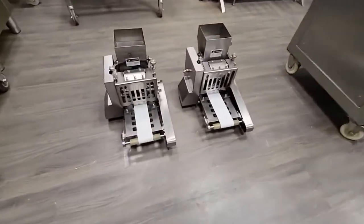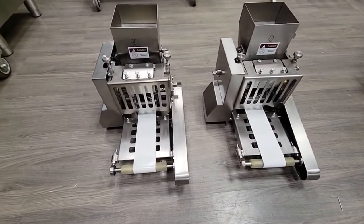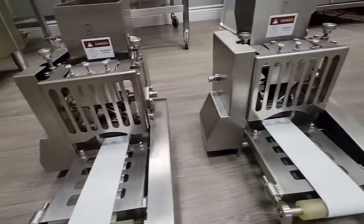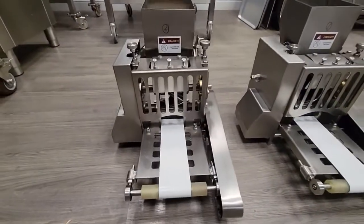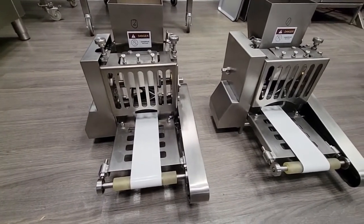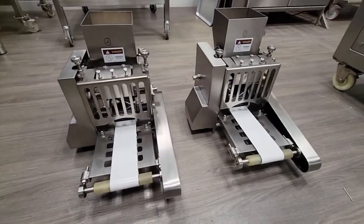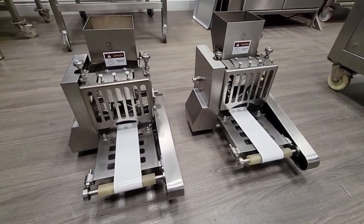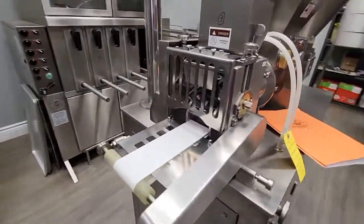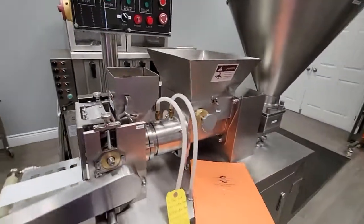Here we have an example of two molds, and you can see they are different — this one is for a samosa and this one is for a dumpling. The molds come with a built-in conveyor belt system so that it makes the samosa or dumpling come out faster. This larger one here is the large samosa mold.